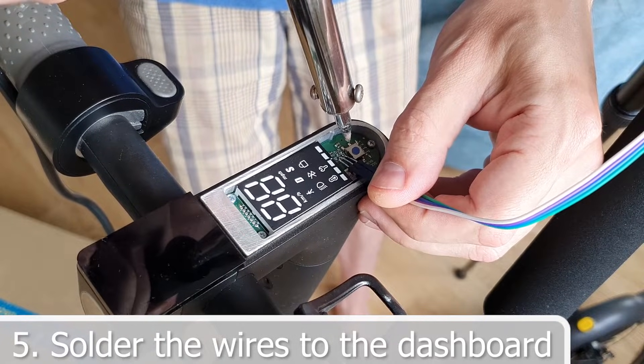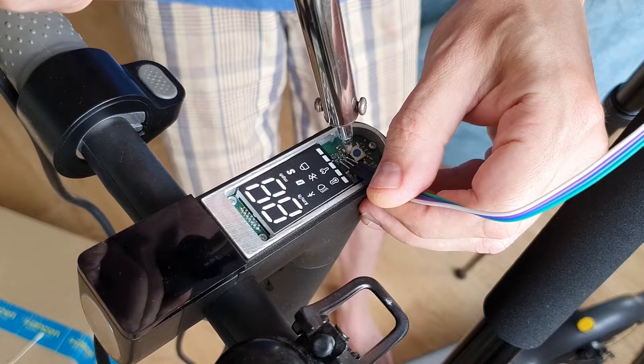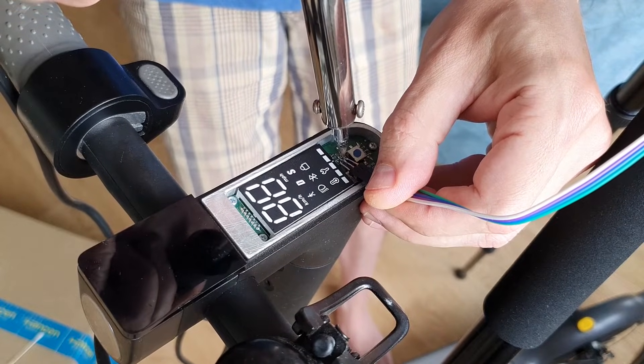Finally, solder the wire to the dashboard. I rarely solder, so don't judge strictly. If you are doing this for the first time, the results will be similar.